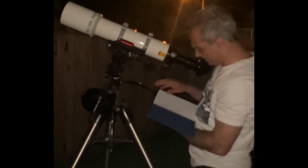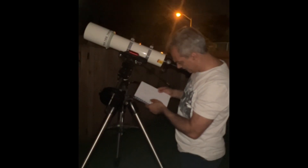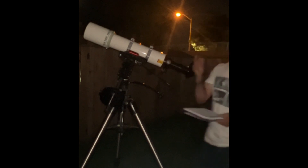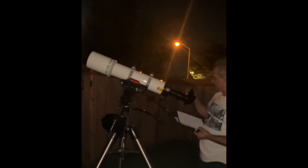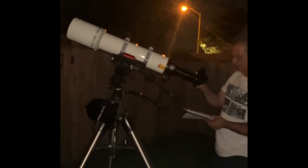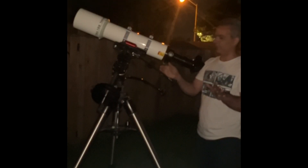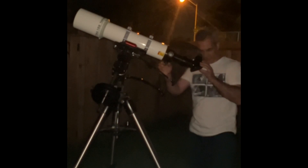So for my notes: Takahashi 102 with the 6.7mm gives 122 power. Okay, we need to go much higher. I'm going to swap to the 4.7mm ultra wide 4000, which gives us 174 power. Remember, for a 102mm aperture you multiply by 2 to get a theoretical maximum power of 204x. I'm approaching that, but with the Takahashi in good seeing we can always go above it.